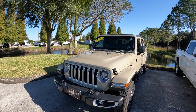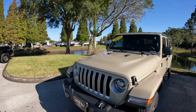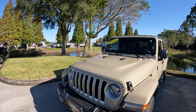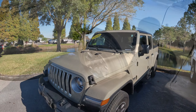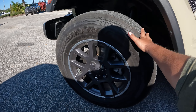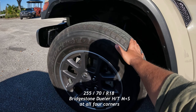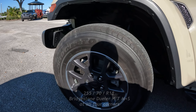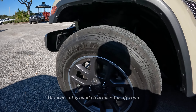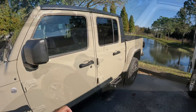Jeep is also offering a V6 diesel and a four-cylinder turbo, which I've driven — it's got pretty interesting torque and is quite powerful. These are 18-inch Bridgestone Dueler off-terrain tires — probably all-season or off-terrain. I'll confirm that for you guys. They're nice and big wheels, and you can definitely put some 35s or 37s on this.